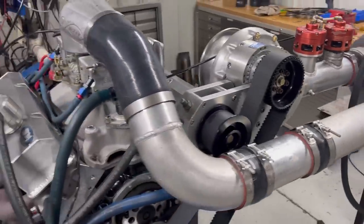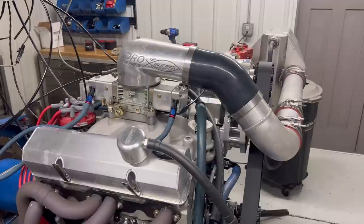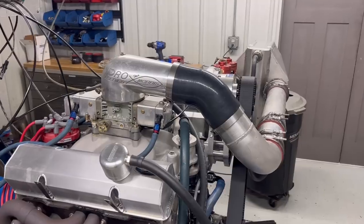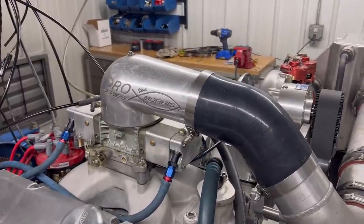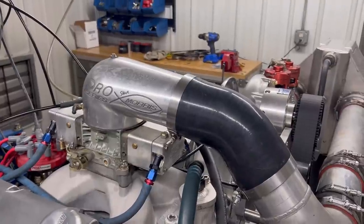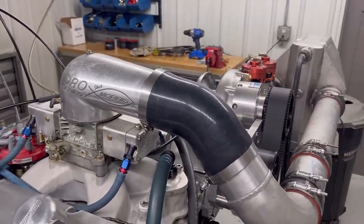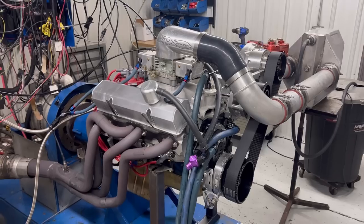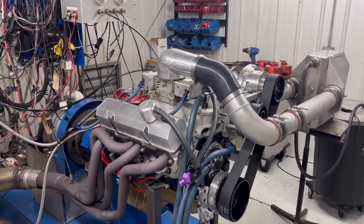So now we're going to convert this over from C16 to Q16. Q16 typically runs about 5% leaner, so we'll add some fuel to the carburetor — just add some jetting to it — and then we will make another pull on Q16 and see what kind of horsepower it makes. I don't ever really expect to see much different, and at this horsepower level, I'm always happy if it just repeats, to tell you the truth.